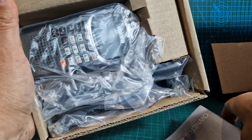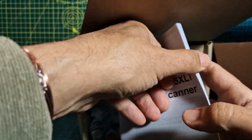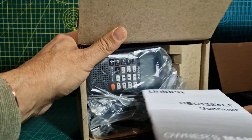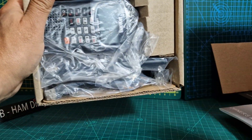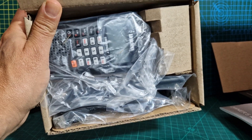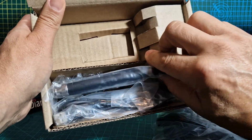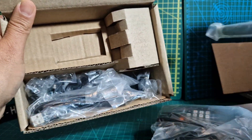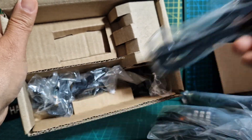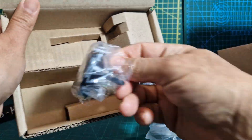Let's see what we get in the box. We've got the manual. These have been out for a few years now — they're not a new product — and they have a good reputation. There's a nice rubber duck antenna and you get the programming cable, which you can connect to the PC for programming. The PC software is really good.